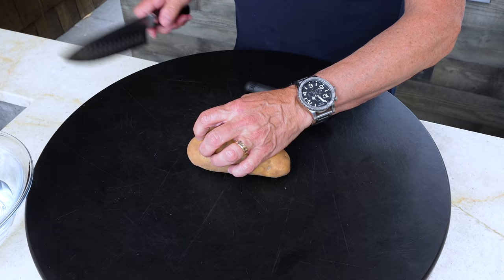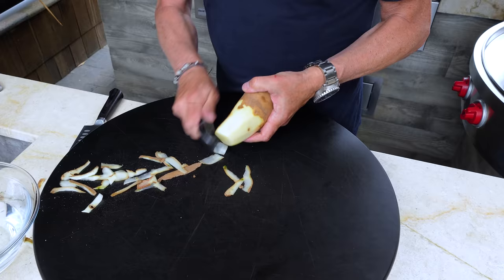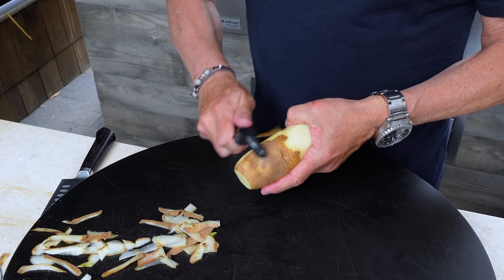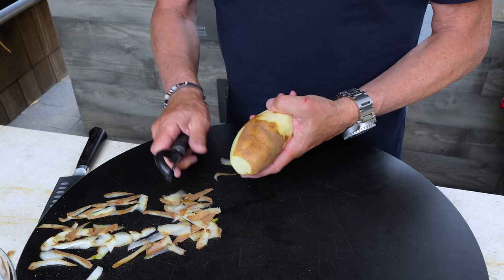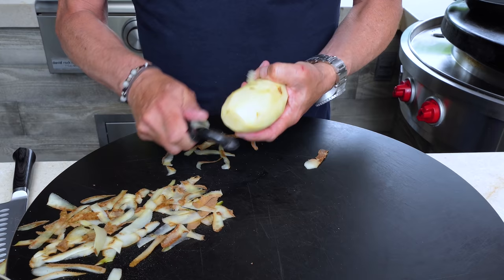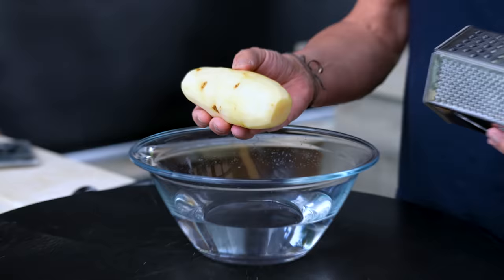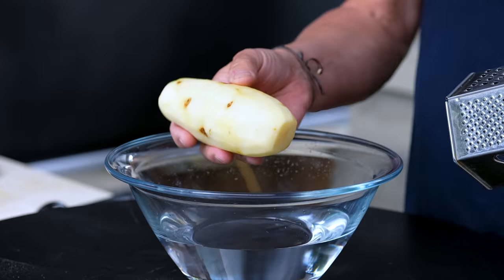For the hash browns, we'll start by shredding them first. We're gonna peel a potato — I always think it's easier to start with the ends off and then just do this. Obviously if you don't have a peeler, a small paring knife will work, but I've chosen the old school peeler because I can do this much faster. I'm just gonna grate right into this bowl of water, which will keep the shreds from turning brown and get some of the starch out.